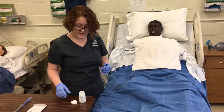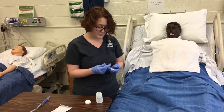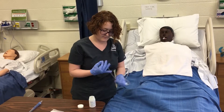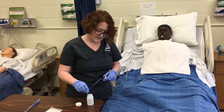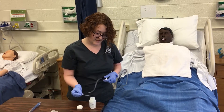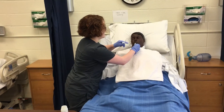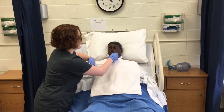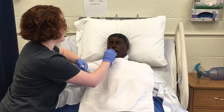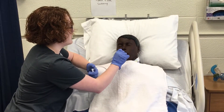For oropharyngeal suctioning I'm going to need a catheter. I would have new gloves for this procedure. I'm going to attach it, then lubricate the tip. I can pull some of the lubricant up, some of the water up, and make sure it's working right. Then I'm going to insert down to the oropharynx about three to four inches and apply intermittent suctioning as I'm pulling back. Insert again three to four inches — intermittent suctioning as I pull out, not as you're going in.